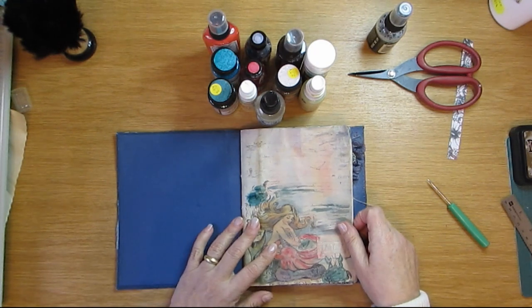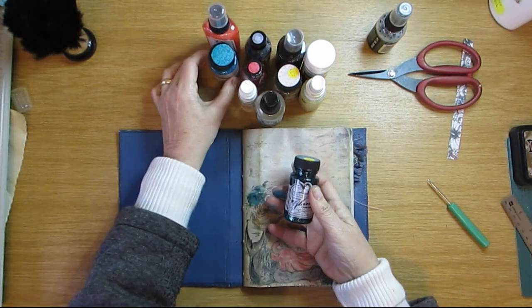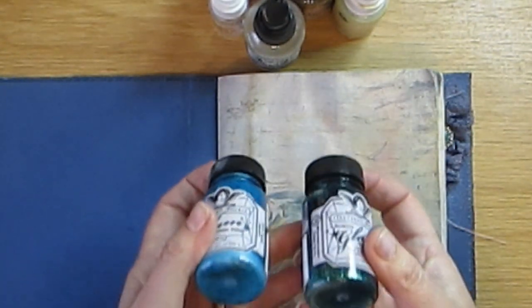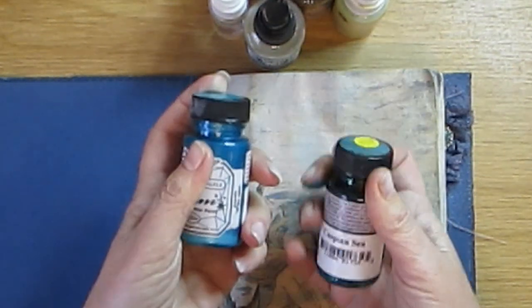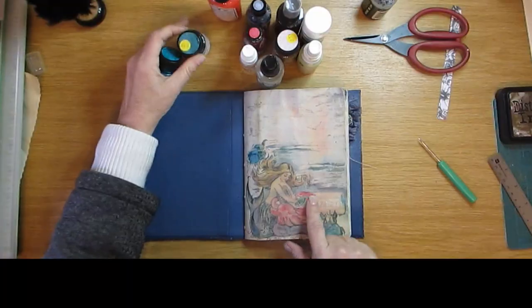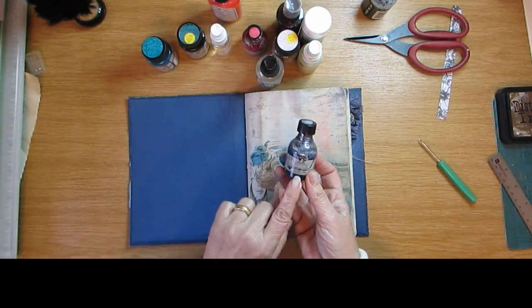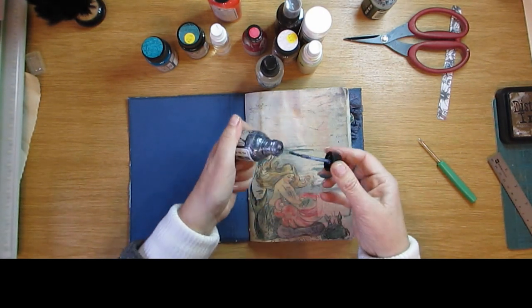I'm using these — I'm no expert with mixed media, I really am not. I've got Tattered Angels here and this stuff is old, I've had it for years. Some of it is even dried up but I love it — it dries so quickly and it's got glitter in it. I've got Caspian Sea and Mermaid which I used on here. I'll do one page with you so you can see, and I also use the Glimmer Glaze fine glitter paint — really, really nice.